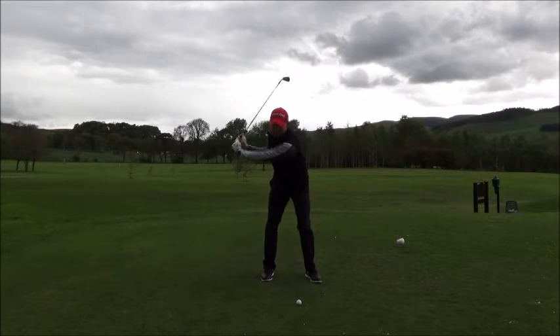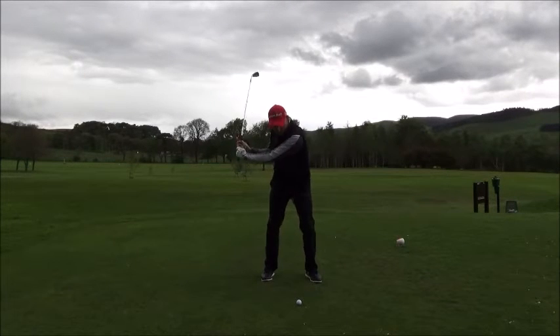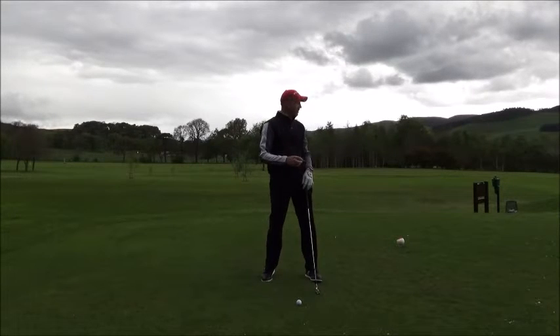As you come and hit the golf ball, you need to make sure that your sternum — the centre of your body — is over that ball at impact, to get a ball-turf strike, so it's nice and solid.